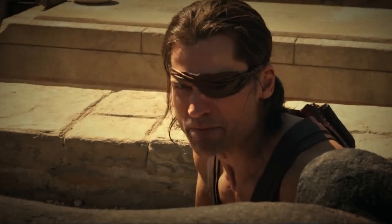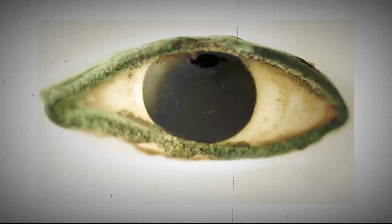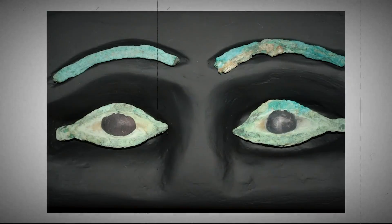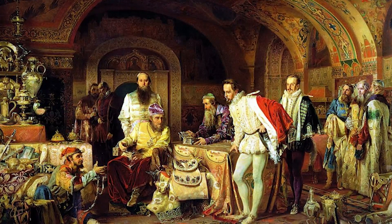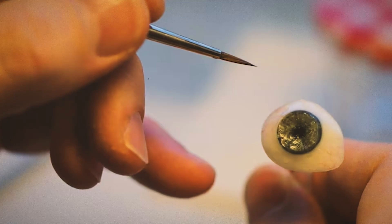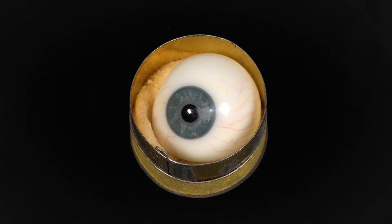In ancient Rome and Egypt, artificial eyes were crafted from painted clay, showcasing early attempts to restore visual appearance. By the 1500s, Europeans advanced the art by fashioning artificial eyes from enameled gold and later glass, which remained the norm for centuries.